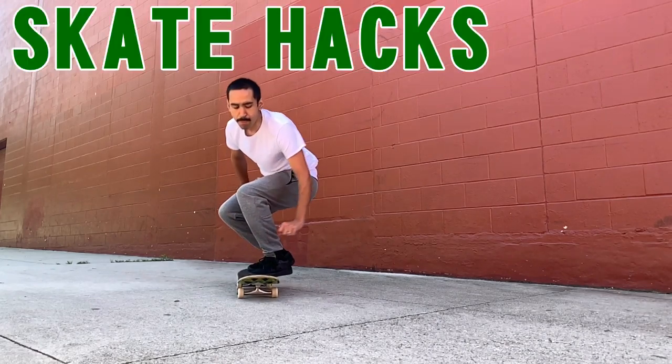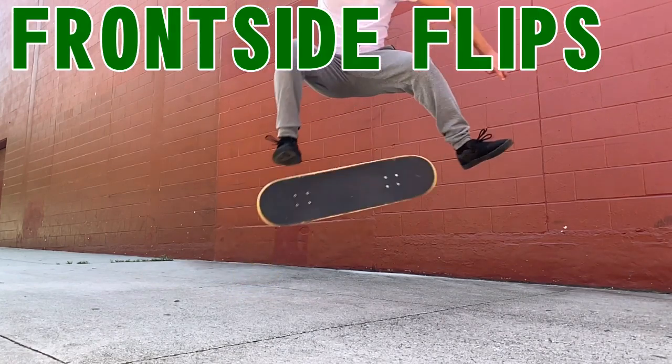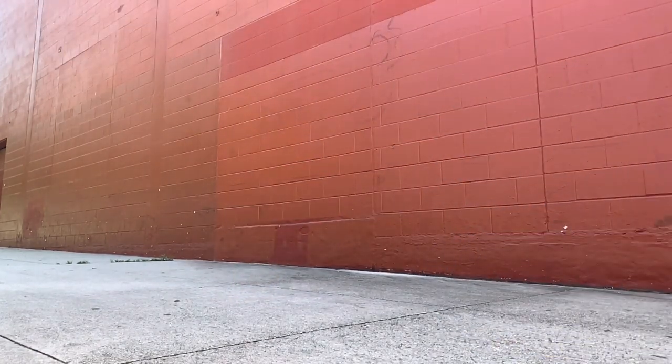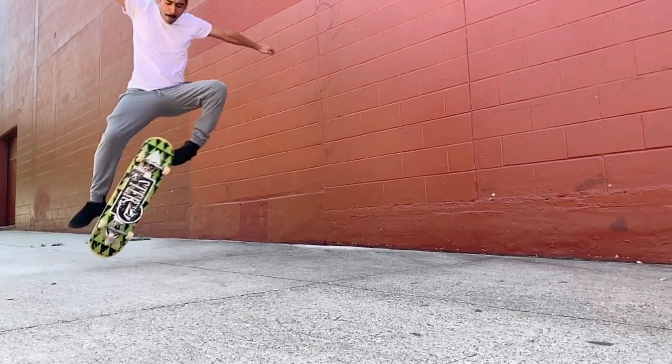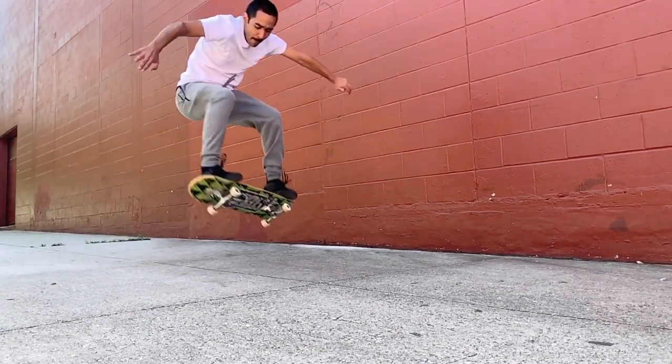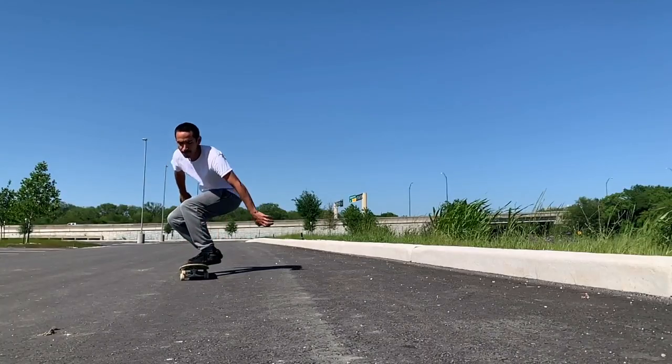Welcome back everyone. Today we're doing the frontside flip. I definitely prefer to do them on hips and stair sets — I recommend those a lot more than just doing the flat ground frontside flip, a lot more fun. But I did enjoy this because I felt like I needed to improve my flat ground frontside flips anyway.